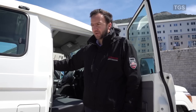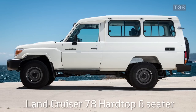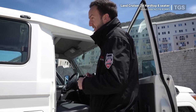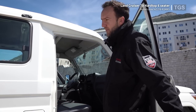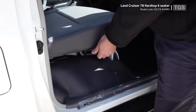We've looked at the 78 series 13-seater, and now we're on to the same 78 series but as a 6-seater. This vehicle is popular with buyers who want all the features of the 78 series but with forward-facing rear seats and some load space behind the seats. The front of the vehicle, the dashboard, the engine — everything else is exactly the same as the 13-seater. The difference with this one is a sliding front seat.